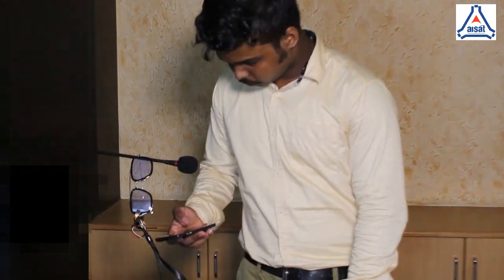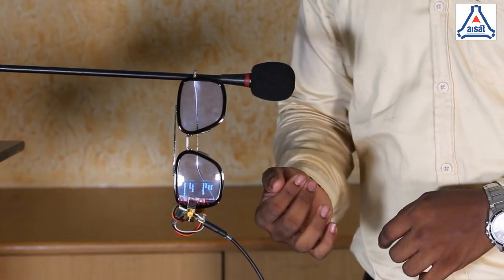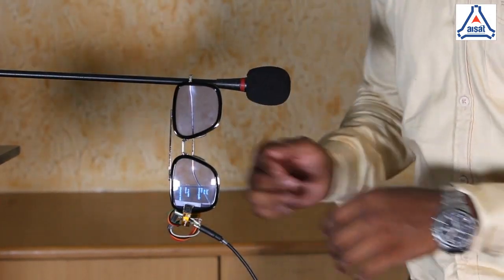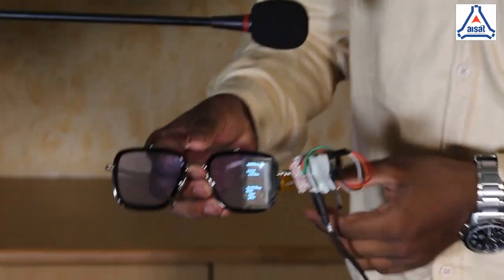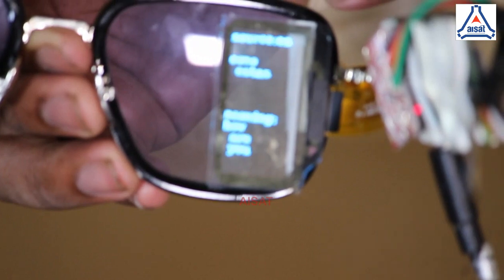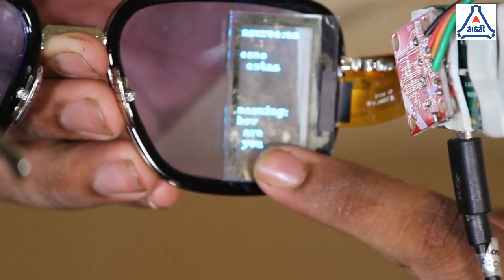Now let's see how it works. Since I don't know Spanish, I've used Google Translate on my phone to find the Spanish translation for 'How are you?' Let's move it over. Looking from the other side — from the outside you'll see a monolaminate so you can't recognize the display. But from the inside, you can see the language source panel showing Spanish, the input given, and its meaning. 'How are you?'